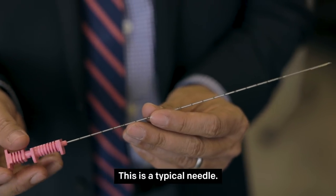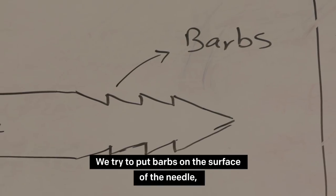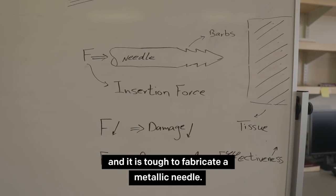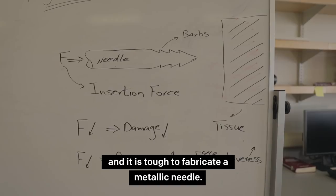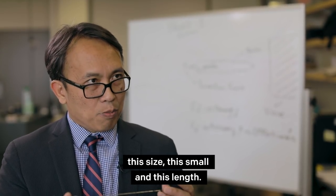This is a typical needle — this is metal. We tried to put barbs on the surface of the needle, but it is tough to fabricate a metallic needle, especially for a needle this size, this small, and this length.